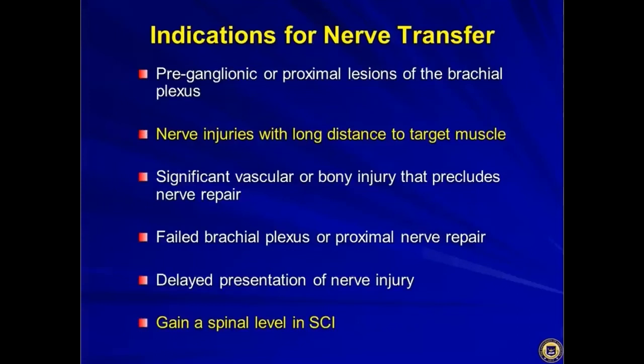The indications for nerve transfer — another way of saying the advantages of nerve transfer — are that for a preganglionic or proximal lesion of the nerve roots of the brachial plexus, you don't have a lot of options for graft repair. If you have a nerve injury with a long distance to the target muscle, such as a proximal ulnar nerve lesion, that's very difficult for a repair to work, but a distal nerve transfer may do you better.